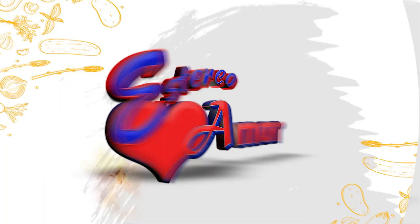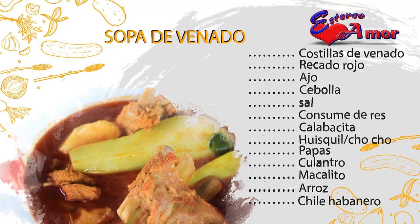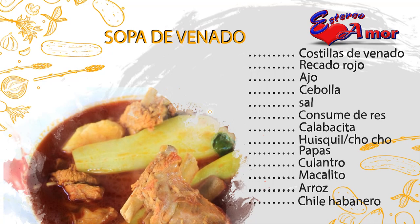Los ingredientes son: costillas de venado, recado rojo, ajo, cebolla, sal, consomé de res, calabacita, whisky, chocho, papas, culantro, macalito, arroz y chile habanero.